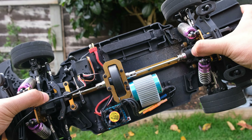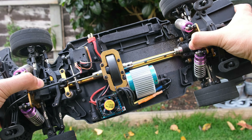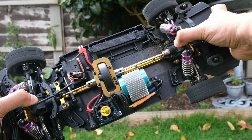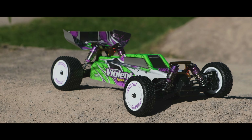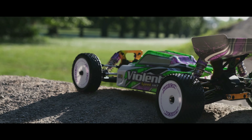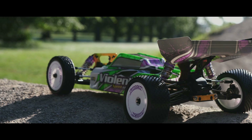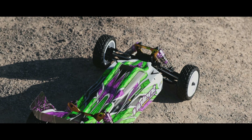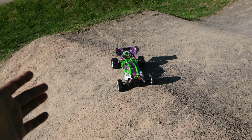The Street Basher is going to be used primarily on flat and even surfaces, so I don't think it's going to be a major issue, but it's still there. I believe there are solutions out there for the buggies, which were in desperate need of an upgrade, especially for people who intended to bash them hard. WL Toys have had plenty of time to fix this common issue and make some changes, but they still haven't.